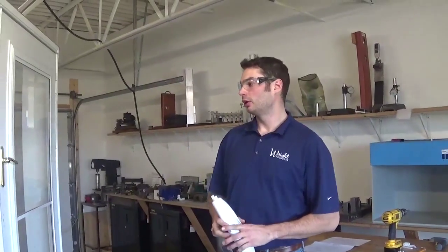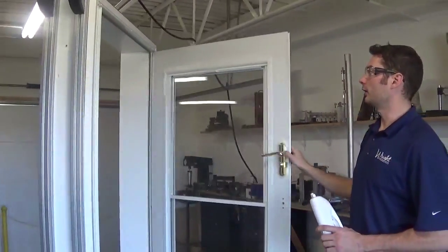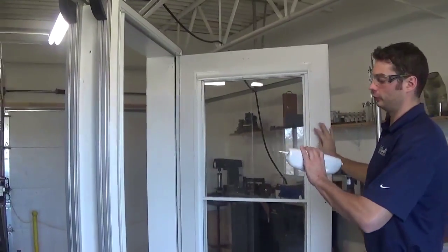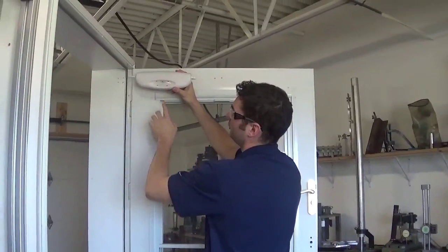Today I'm going to be showing you how to install your door closer LED light combo. The first thing we need to do is determine which hinge side our door is on. What we want is for our rod to be closest to our hinge side with our lens facing out.